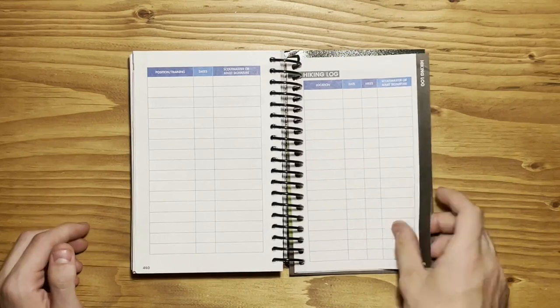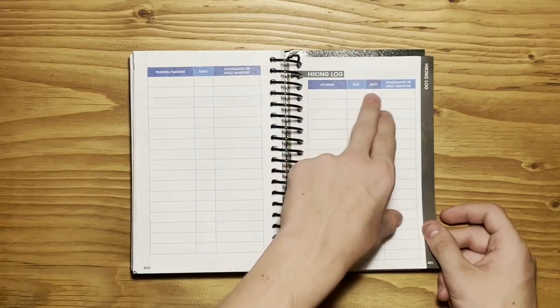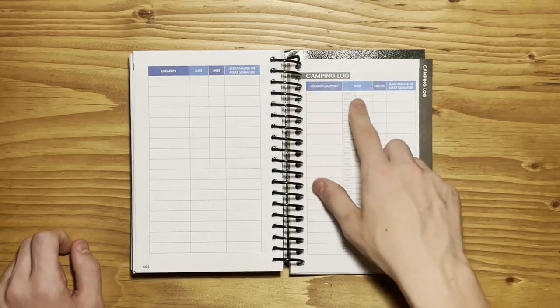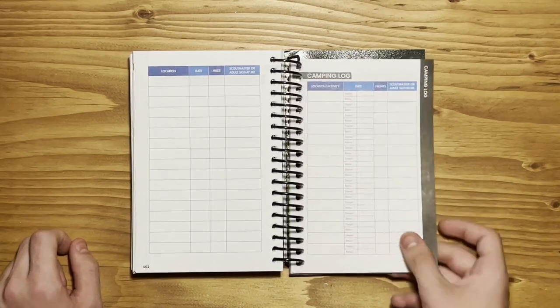The next thing you have is your Hiking Log. This is where you put the location of your hike, the date that you took it, and how many miles it was. Then there's the Camping Log, where you put your location, the date of depart and return, and how many nights it was.